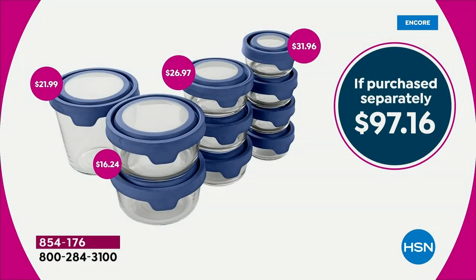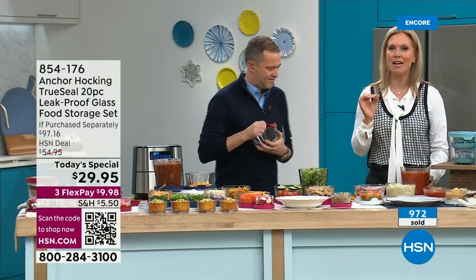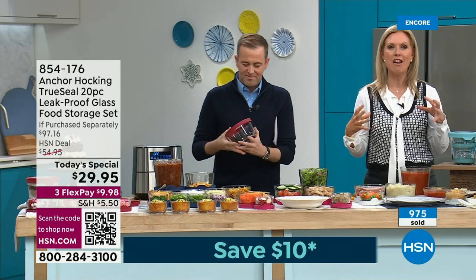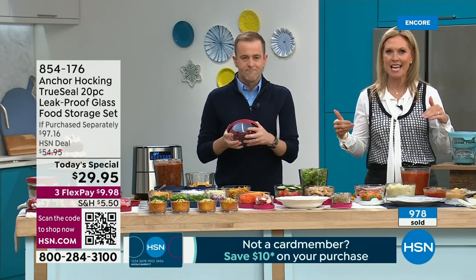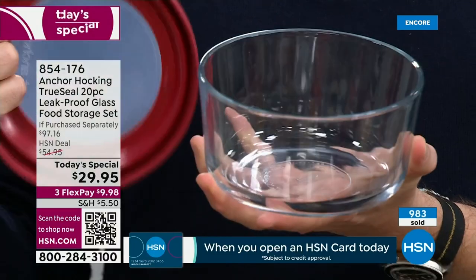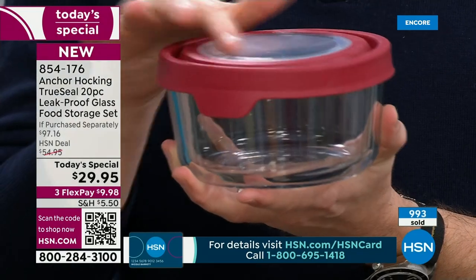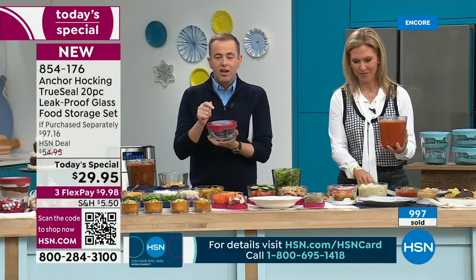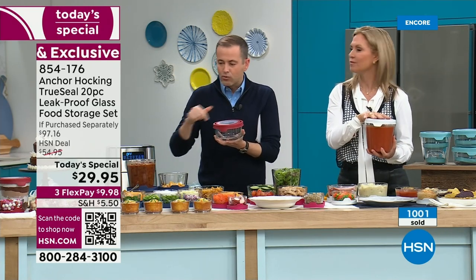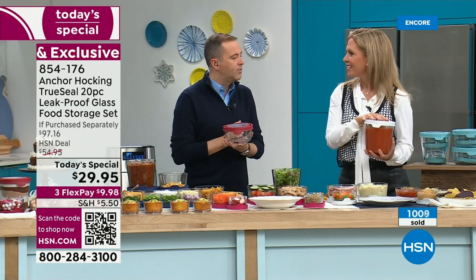When you break down the pricing, if purchased separately you'd spend $31 and change just for the four one-cup containers. The value in this set far exceeds what you're spending today. One of our producers has had his set for four years and it still looks like new. The airtight seal keeps things fresher — the round shapes are versatile and everyone loves them. Over a thousand gone, with 350 orders still coming through.